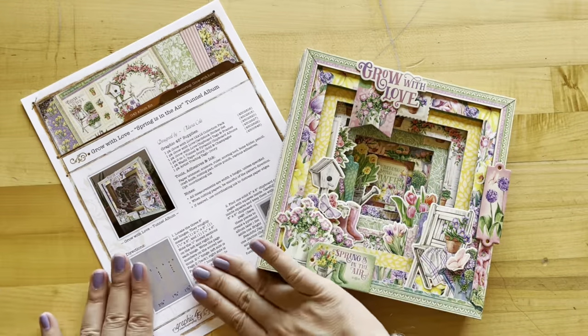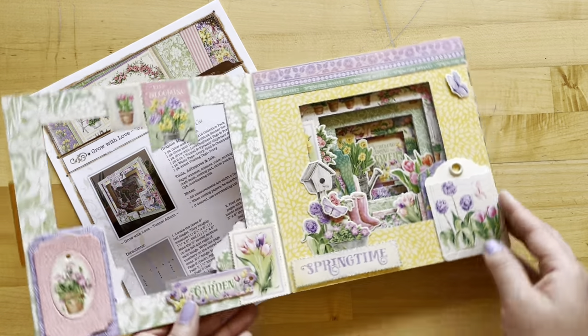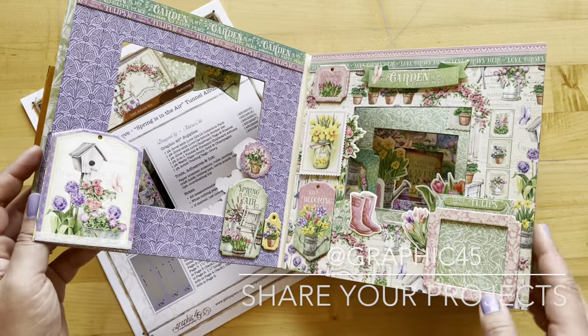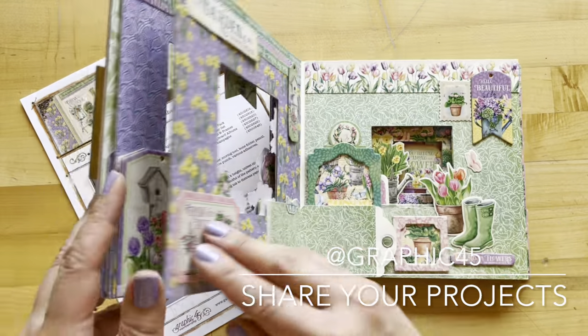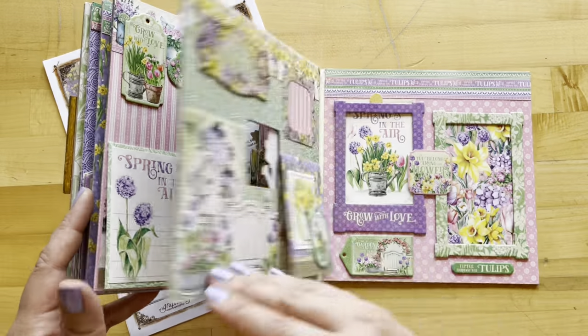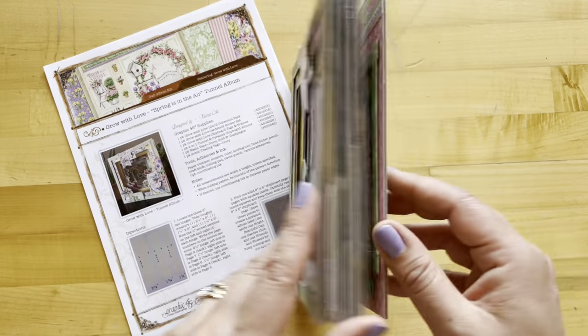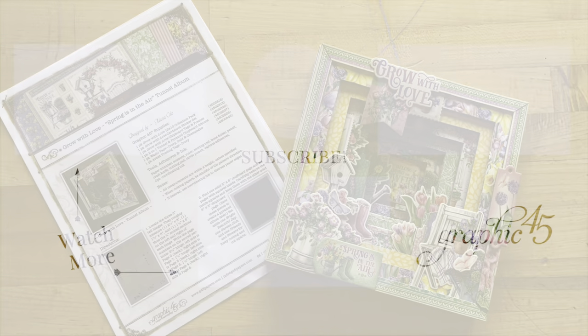Grab your supplies, your project sheet, and create along with us. When you're done, be sure to share your album on Instagram by tagging graphic45. We love to see your projects, so thank you for being a subscriber, picking up these kits, and following along with our videos. As always, happy papercrafting.